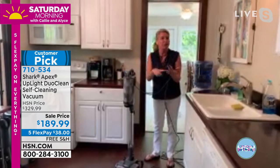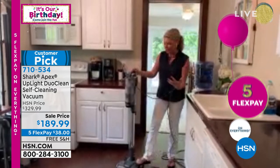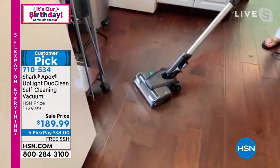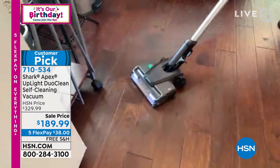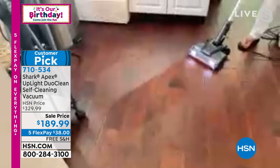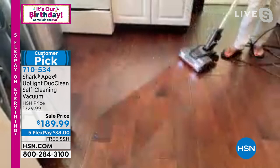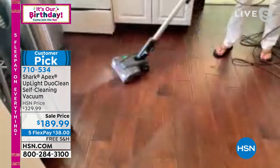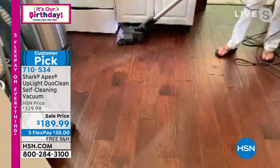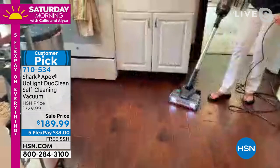You never have to dry dust again because we've redesigned the base of the vacuum. Watch — you can see where someone stepped through my dirty mess right here. As I pull back, it polishes that floor — it looks like we've polished those floors. So you don't have to dry dust, you don't have to get the sweeper out. Look at the low profile — it gets underneath the cabinet.